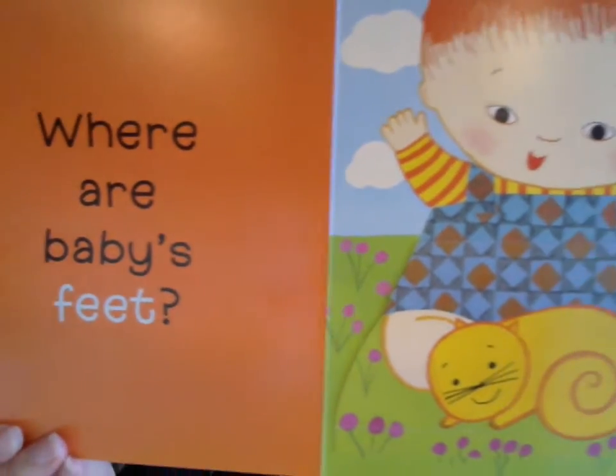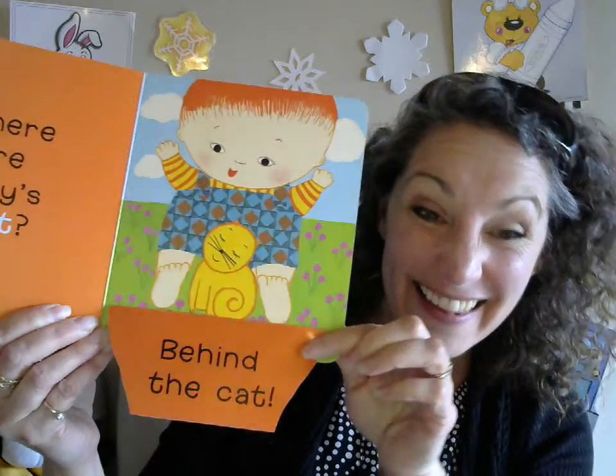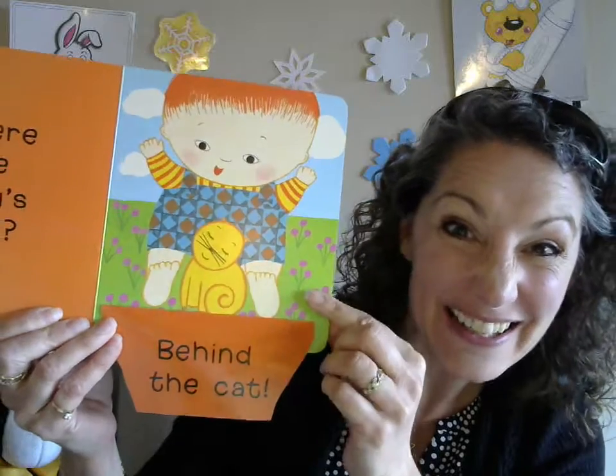Where are baby's feet? Uh oh, I don't see them. Where can they be? Let's see — there they are, behind the cat! There they are — wiggly, squiggly toes on those feet!